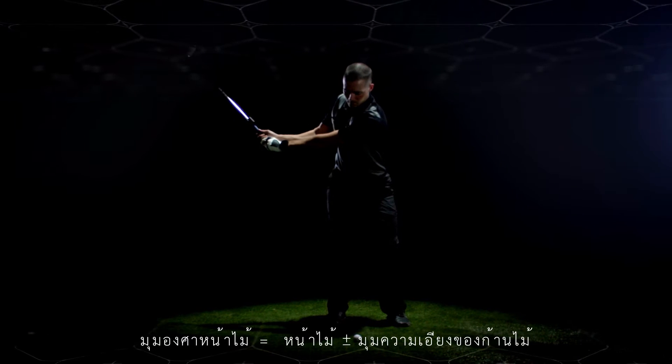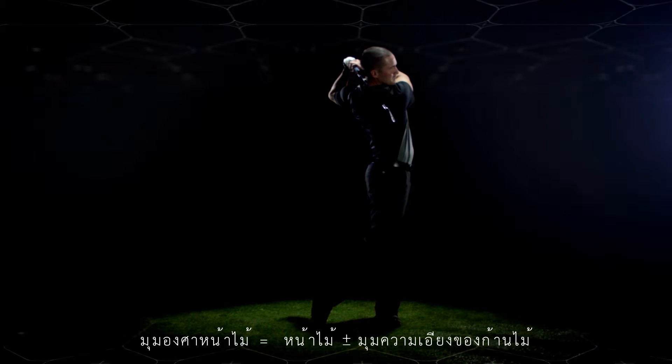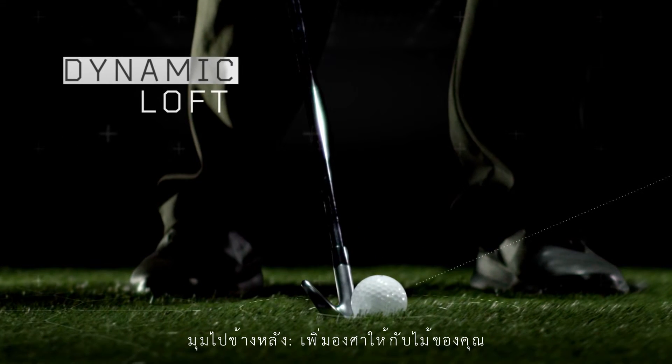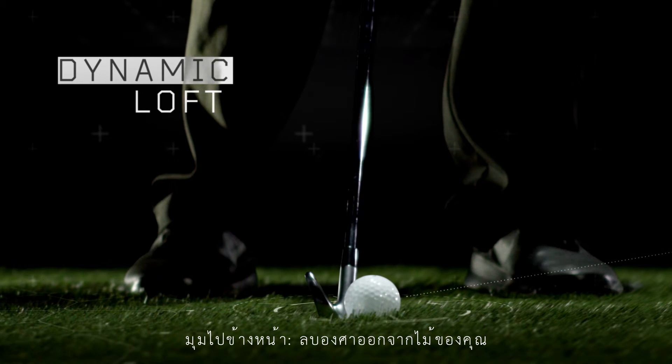Dynamic loft is the loft angle of the club face at impact, based on the shaft lean and club face angle. When the club is angled backward, you add loft to your club. And when the club is angled forward, you subtract loft from your club.